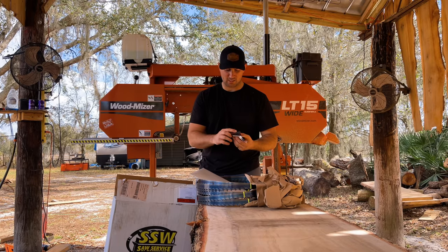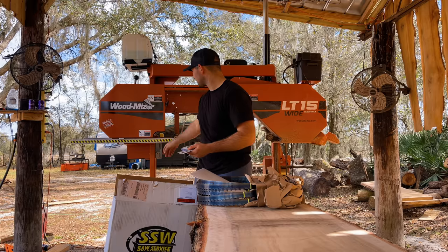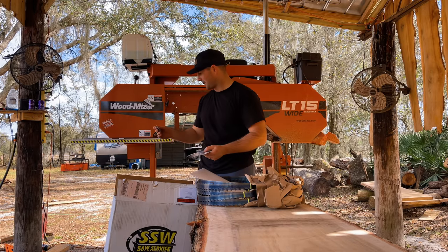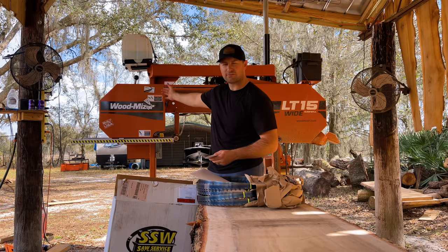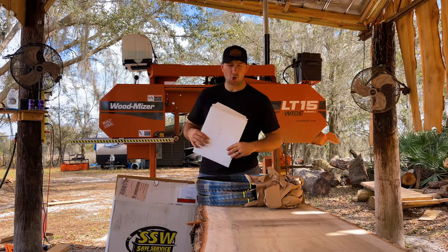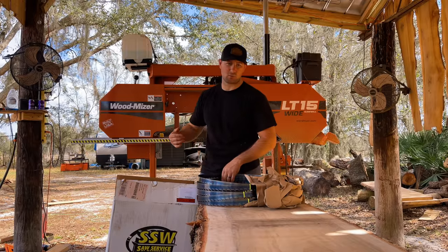I think this is a great idea, making your business card on a magnet, because being that the sawmill is metal, I can just slap these magnets right up on here. And whenever I need new blades, I've got the phone number right there on the sawmill to call. We're going to get one of these blades opened up, get it installed on the sawmill, and we'll get to cutting.